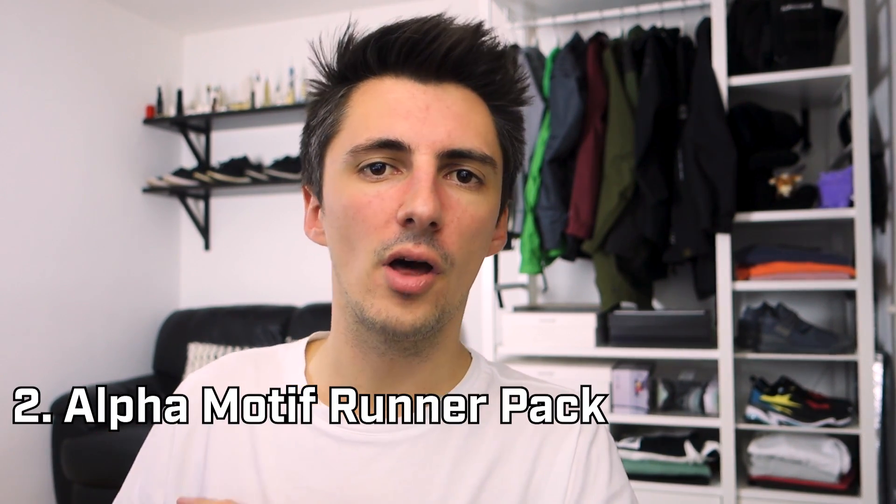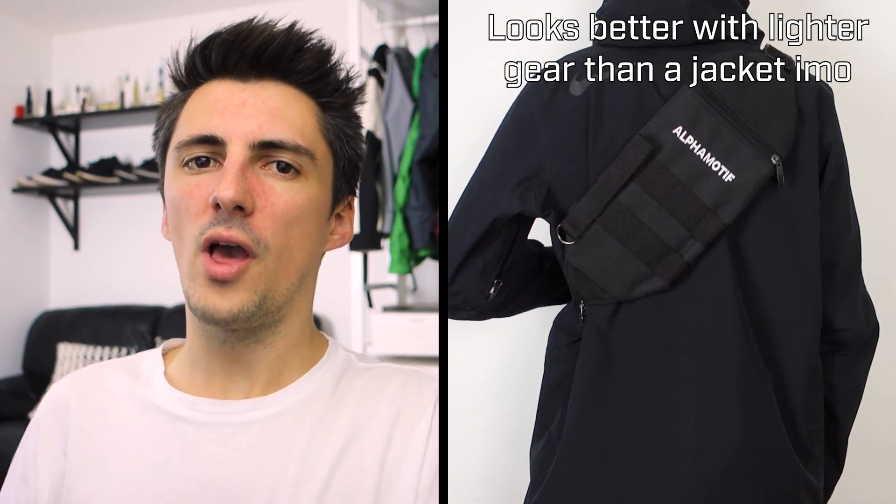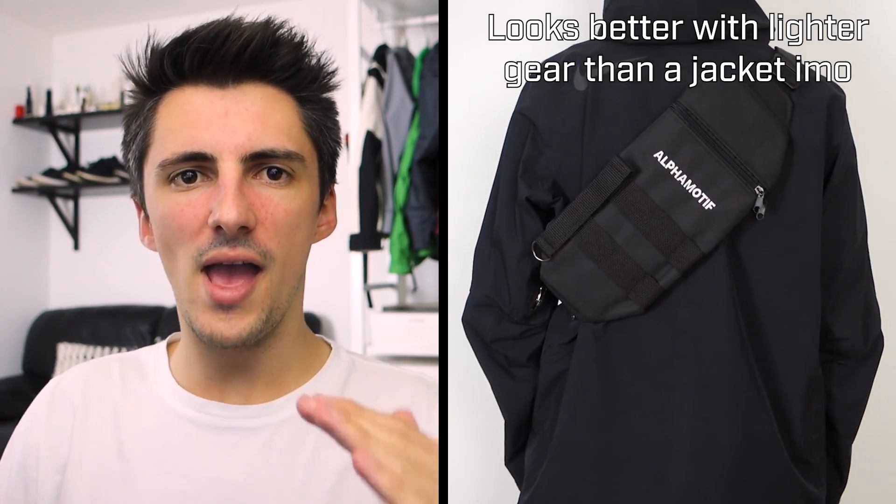Next up is the Runner Bag from Alpha Motif — they sent this alongside the belt I included a few videos back. The size is really the best part about this one because it's so much smaller than pretty much any other bag here. If you want something that's going to keep a sleek look and not stick out too much, something like this is going to be perfect. It also has a very unique angular shape, whereas a lot of the bags in this video either have a teardrop shape or are more rounded.